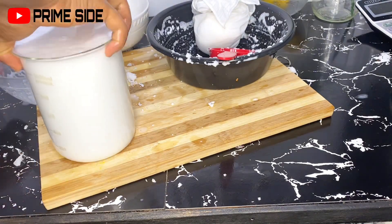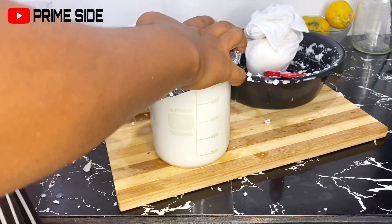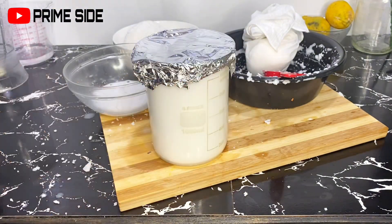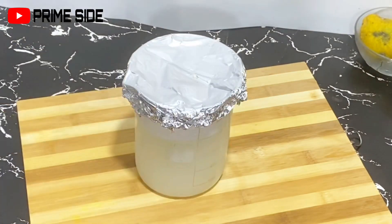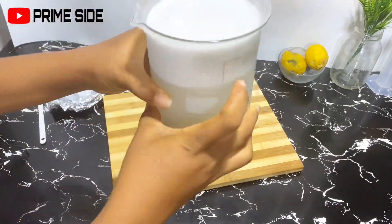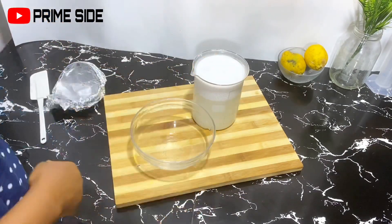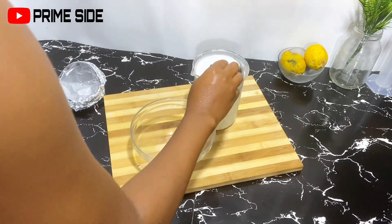After separating the shaft from the milk, I'm just going to cover this up and leave it to separate, then take it to the freezer to solidify the creamy part, leaving the water part below. As you can see, the creamy part is above and the water is below. So I'm going to separate both — the water used in blending was really much, so the cream we had was not too much.